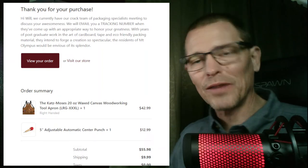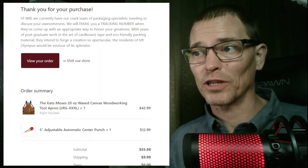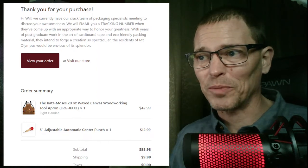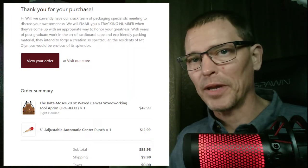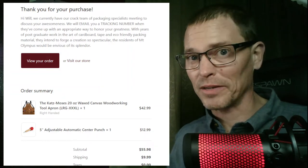All those pockets — you don't even have to look — and I realized that would be perfect. So I ordered one and I'm going to show you the unboxing video and my quick review of it. But first, I want to show you that before that happened, something really cool happened. When we order something online, we get a confirmation email, and this is the email confirmation I got from the Jonathan Katz-Moses store when I ordered the woodworking tool apron and the adjustable automatic center punch. I just liked the personal touch in this email, even if it is copy and paste.